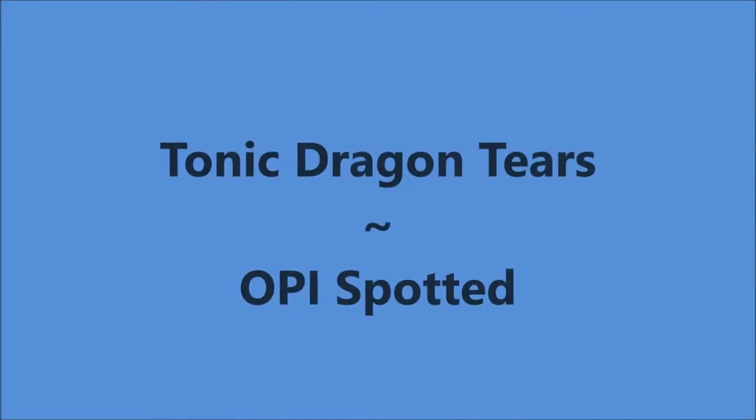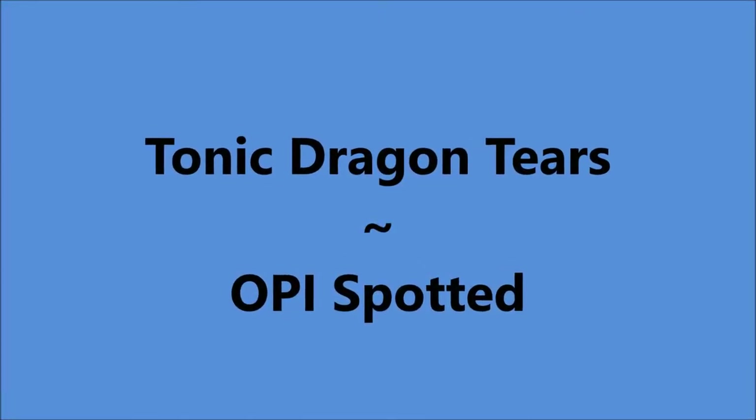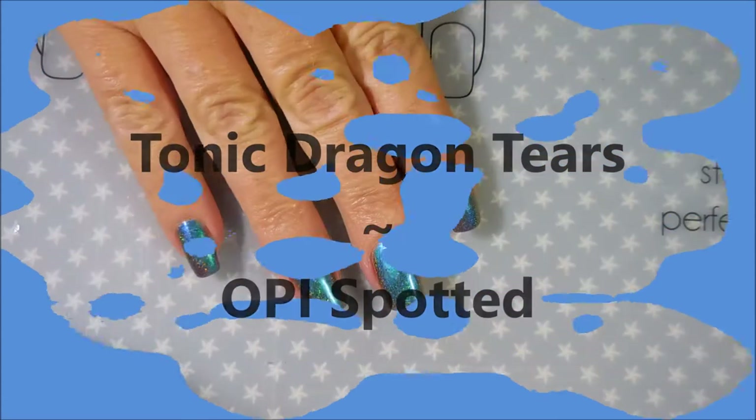Well hello my friend and welcome to my channel. Today I've got Tonic Dragon Tears and I'm going to use OPI Spotted over it.